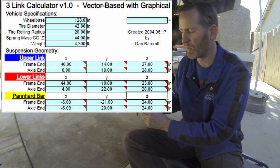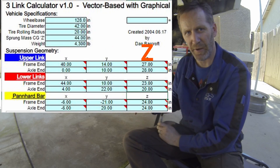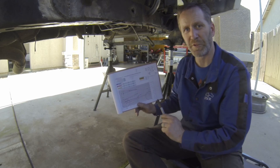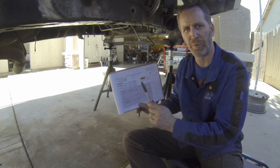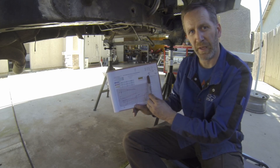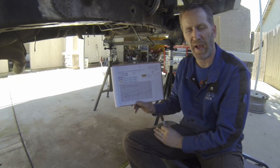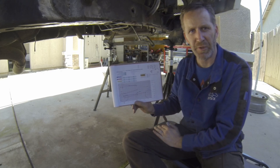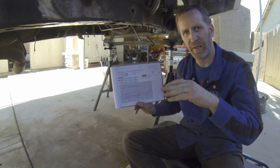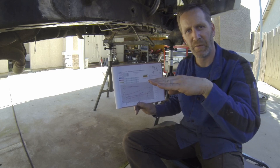This table is where we input our measurements. We've got an X, a Y, and a Z category. Those correlate to the measurements we took on the ground: front-to-rear measurement, ground-to-height measurement, and the separation of the frame measurement. With those numbers plugged in, it will go through and give us our calculations — anti-squat, and anti-dive on the front end, which is how much it resists diving. A value of 100% means that as you're accelerating or braking, the front end is going to resist lifting and resist diving — at 100% it would stay level.